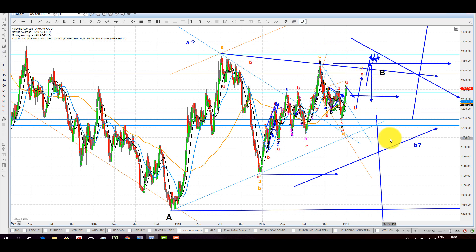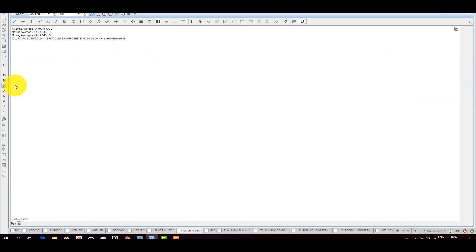Nothing is written in stone — we are flexible. We said when it was around here to expect higher prices, and so far so good. Without any doubt in my mind, if it flies through 1360, it goes to 1380, and if it blasts through that, we are talking about a completely different pattern, obviously with a lot of potential for gold to continue higher. Let's be very clear about that. Let's take the 60 minutes now.